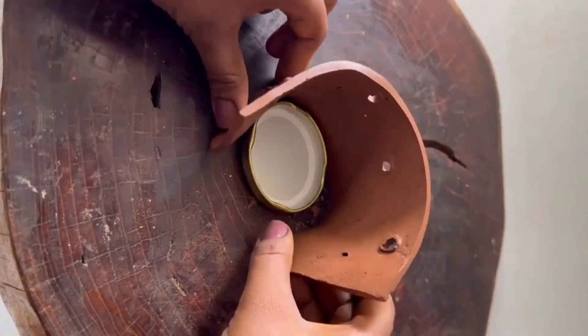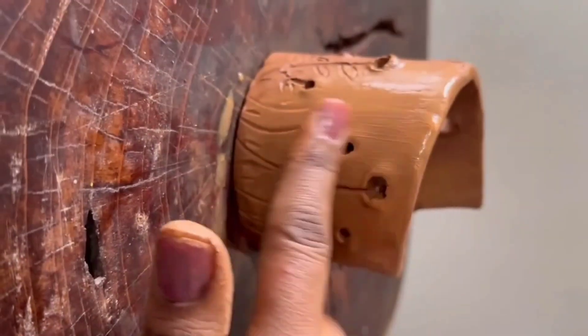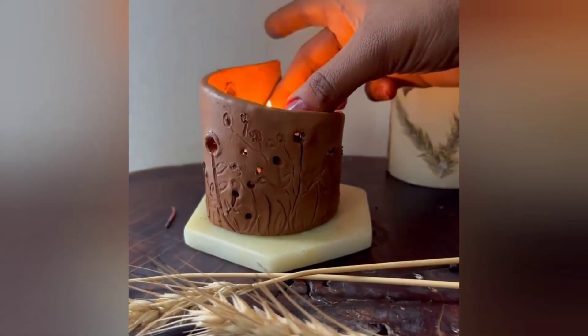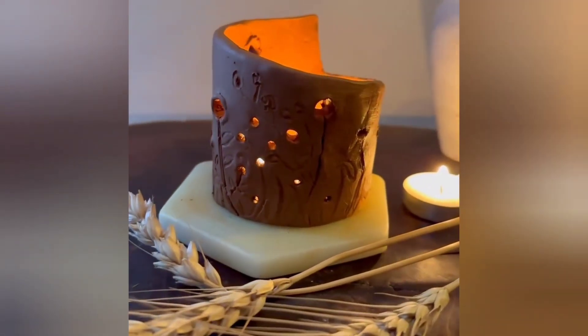I put a metal object on the plate and place it on top. I cut it on my surface to make a little film. This is a candle light dinner decoration.